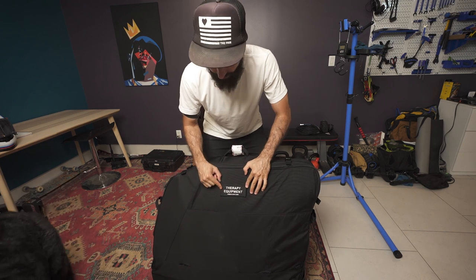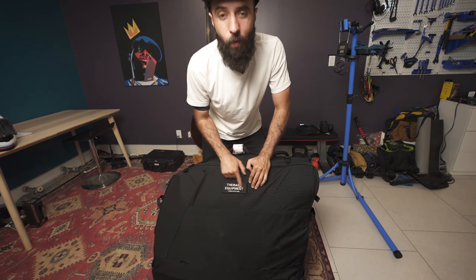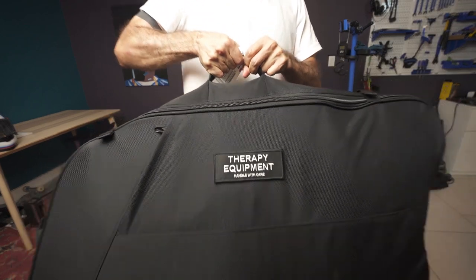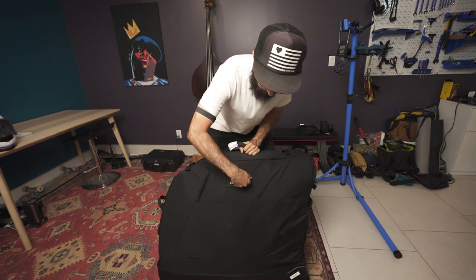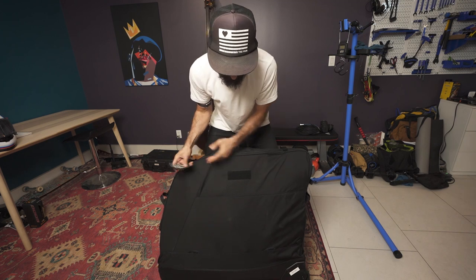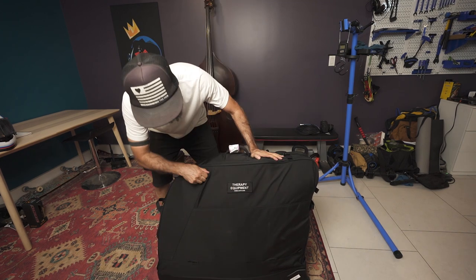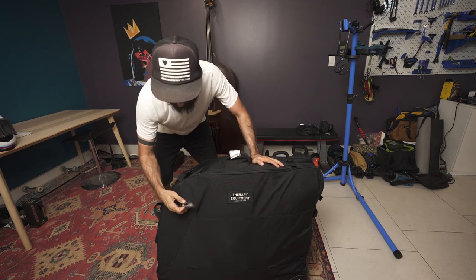Starting off, I want to take a look at this feature here — it's got this fun physical therapy equipment 'handle with care' patch. Check that out. And if you don't want it, you can just take it off — stealth mode — but I like having it, it's fun.